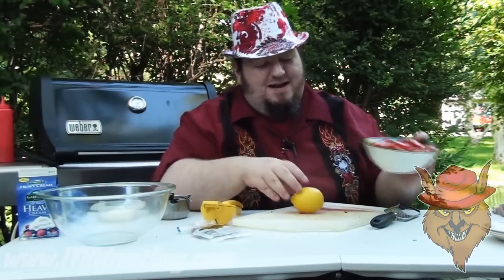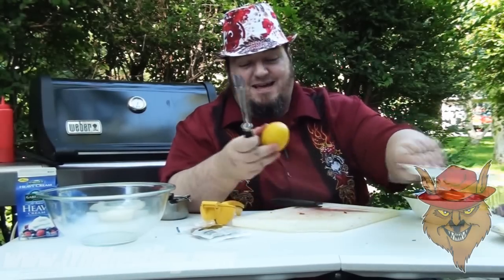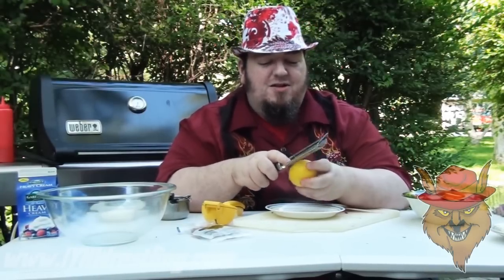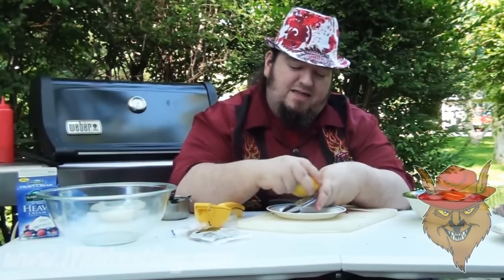So a nice bowl of strawberries here. Next up, you want to take a lemon and get the zest off it. You can do it with a zester, or you can use a grater — whatever you want to do. I use a grater. Why? Because it's easy.